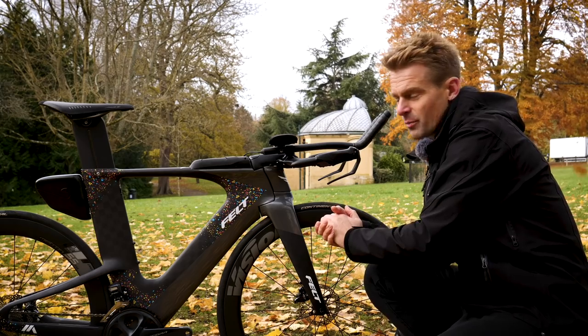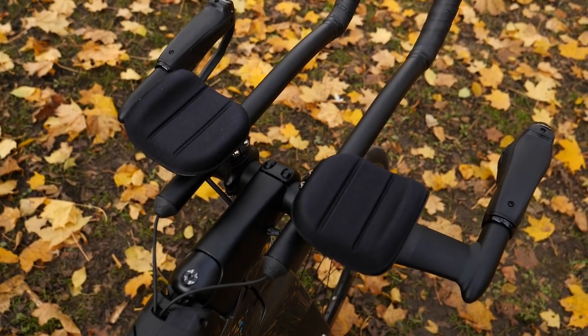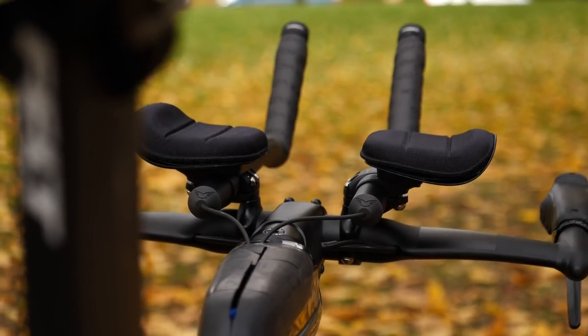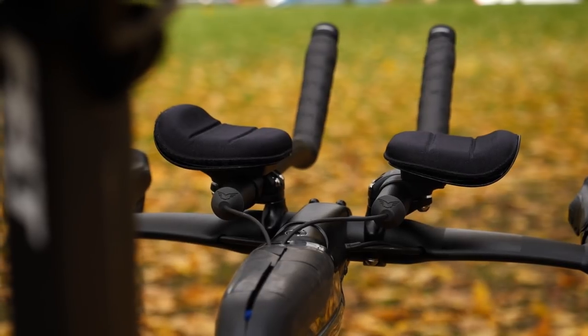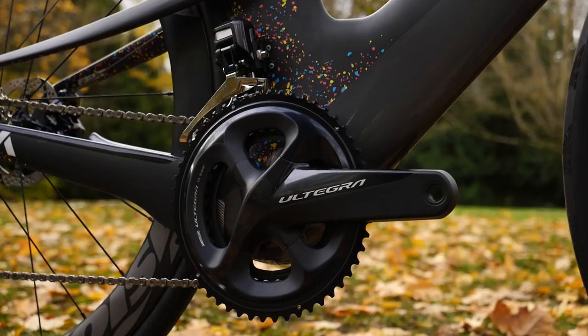One final point on the cockpit is the points of contact. There's absolutely nothing wrong with the arm cups and pads that came with the bike, but I'm quite particular about the feeling up on the armrest when I'm sitting in a TT position. I've actually got my own set of arm cups that are going to come off another bike, and I'm going to swap those out — but we'll get onto that a little bit later in the video.